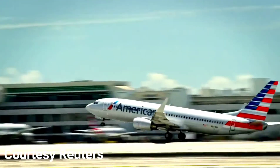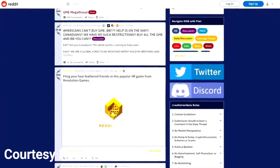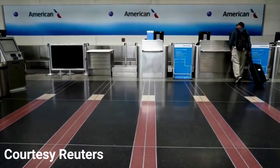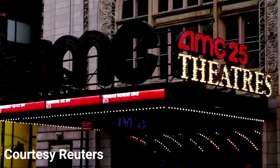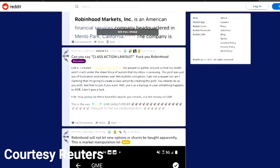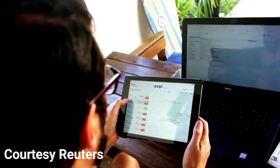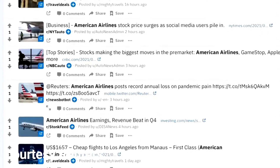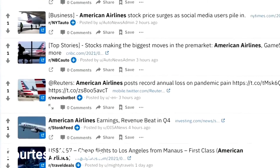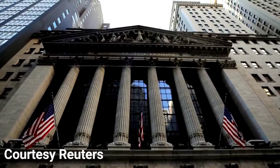Shares in American Airlines surged more than 30 percent in opening trading Thursday after the carrier was mentioned on Reddit's WallStreetBets forum and posted a slimmer-than-expected quarterly loss. American stock has joined the ranks of GameStop, BlackBerry, and AMC, whose shares have seen dramatic jumps as retail investors have piled into heavily shorted stocks, igniting a battle between small-time traders and major Wall Street institutions that has shaken U.S. and European stock markets. American Airlines was named on Reddit's WallStreetBets thread Thursday — the forum where chats among bullish individual traders have fueled rallies, pitting them against professional traders who bet that those shares will drop.